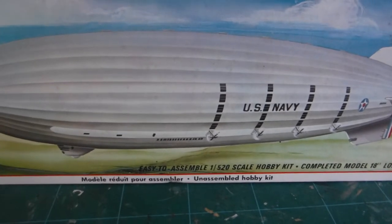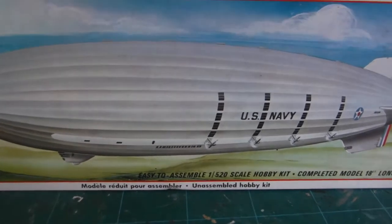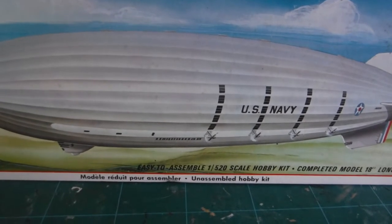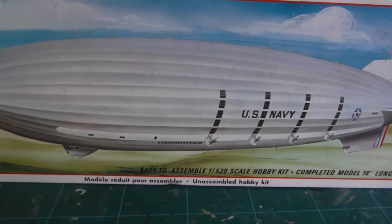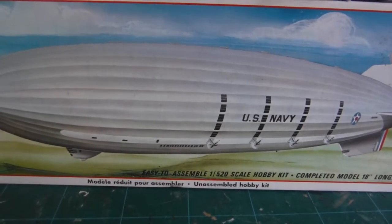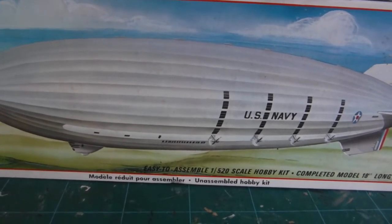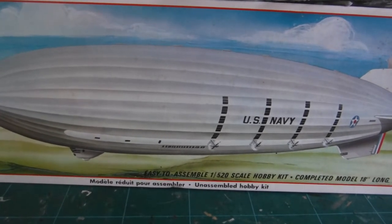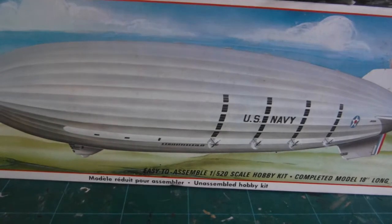The sight of a tiny biplane swooping into flight from the giant belly had to be something from another planet back in those days, but it was not so. The mother ship was either the US Navy's Akron or Macon — two very real airships which wrote a stranger-than-fiction chapter in 1930s aviation history.